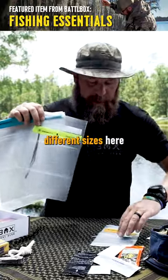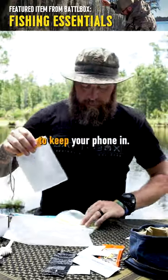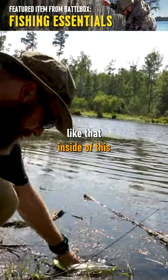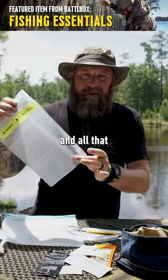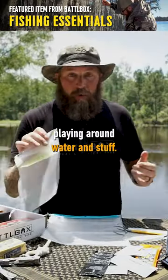You get three different sizes here — a completely waterproof case right here to keep your phone in. Or if you've got one of the larger phones, you can use this size one. I can put my wallet, I can put stuff like that inside of this, store it in the back of my four wheeler, and I don't have to worry about my stuff getting all muddy and wet and all that nasty stuff when you're playing around water.